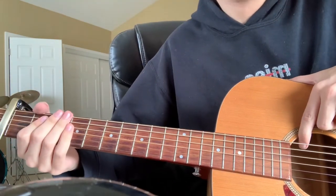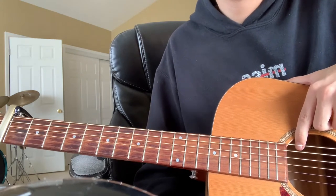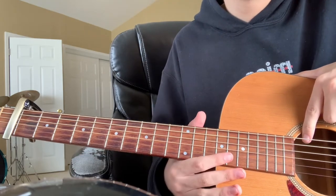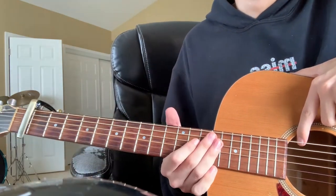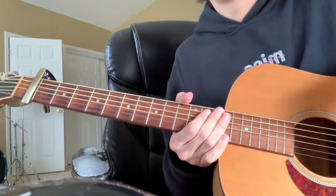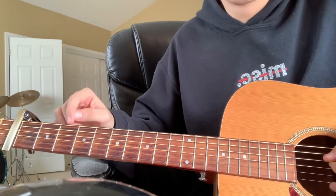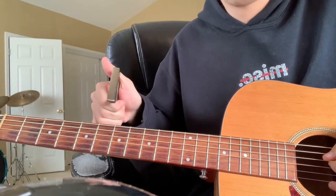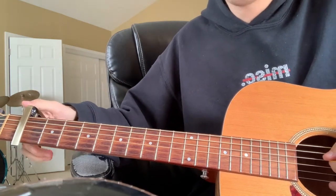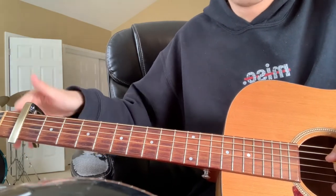Hey guys, I'm going to be doing a video lesson on how to play 'Cow' by Alex G. Pretty great song, pretty easy honestly, other than the intro which is probably the hardest part. After that it's not that complicated, other than maybe the strumming pattern. This song is in standard tuning but there's a capo on the first fret, so if you want to play along with the studio recording you'll need a capo on the first fret.